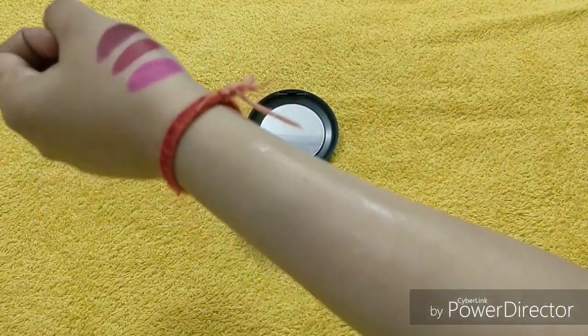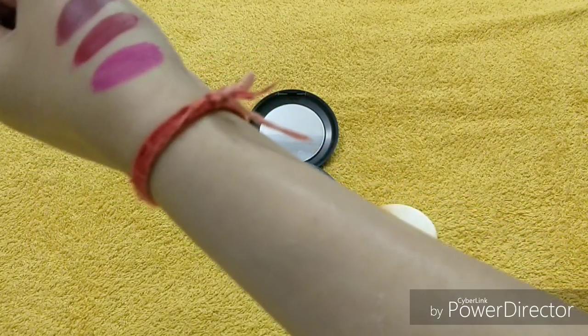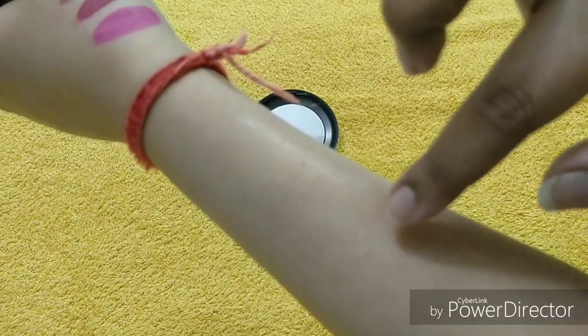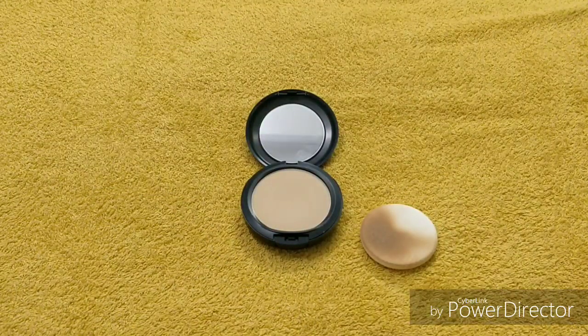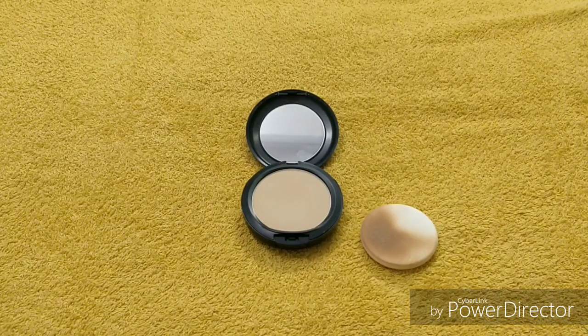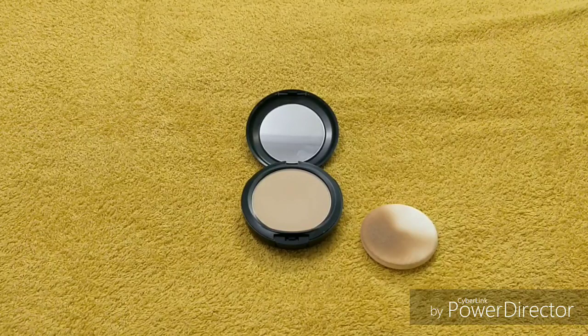If you swim or are out in the rain, the product will come off — you can see that here. So that is the con of this product. It is also quite pricey, which is a downside. Otherwise it is very good.